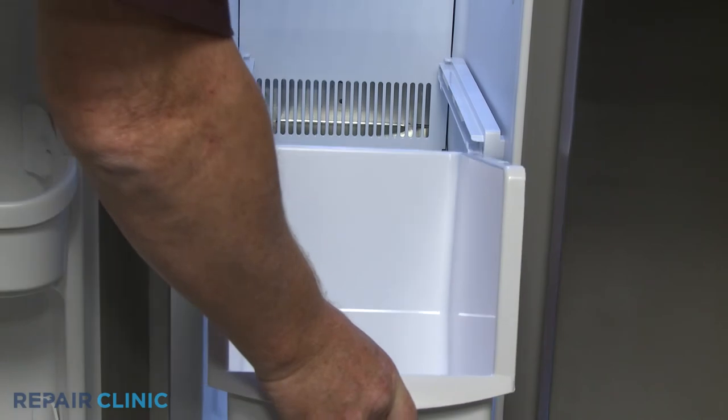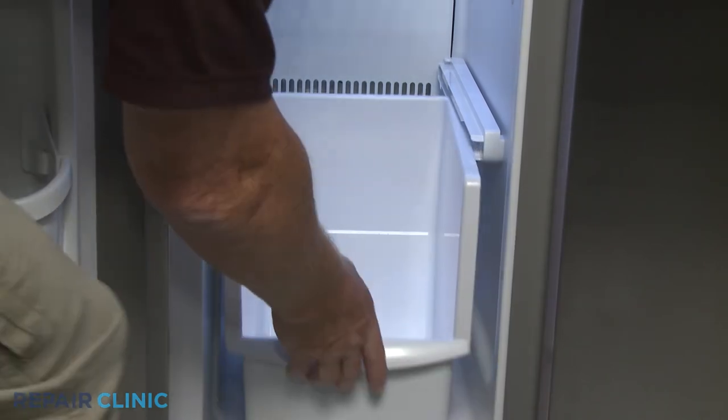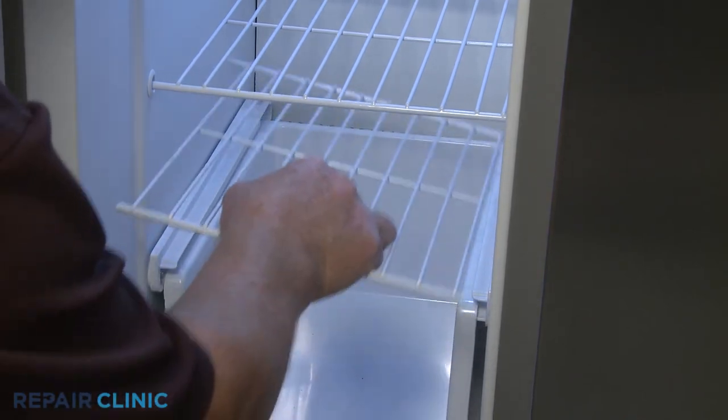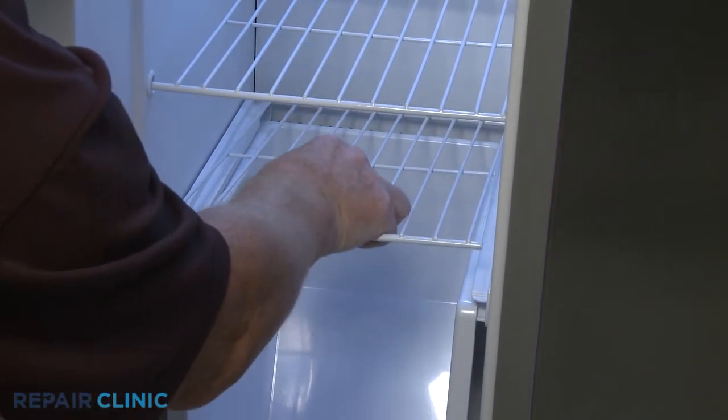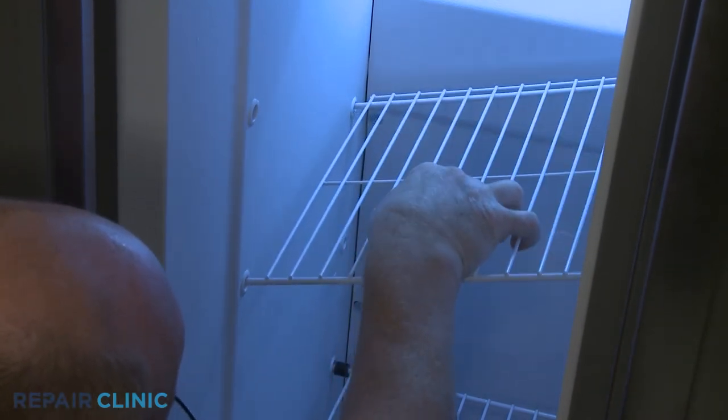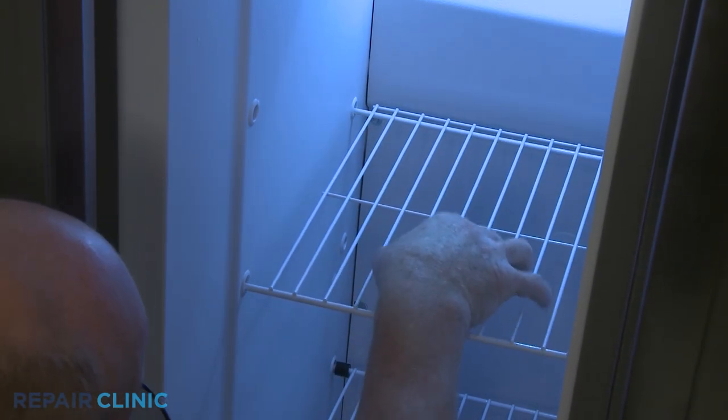Slide the drawer into place and reposition the shelf. If applicable, reinstall the appropriate upper shelf and secure it with the rack stop.